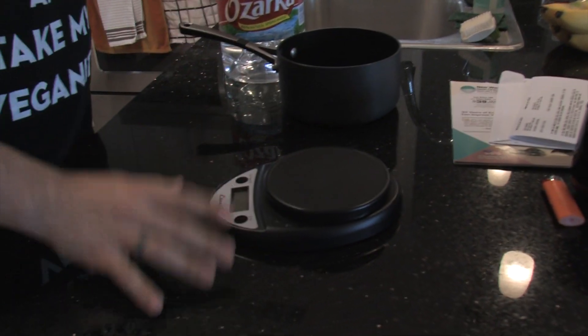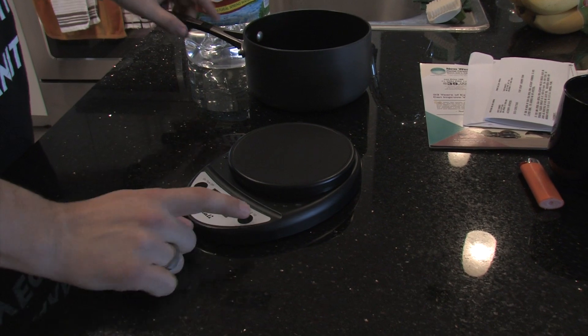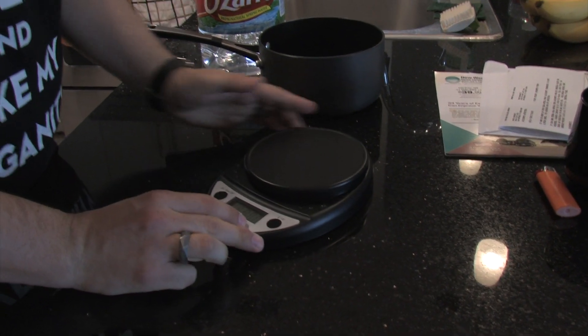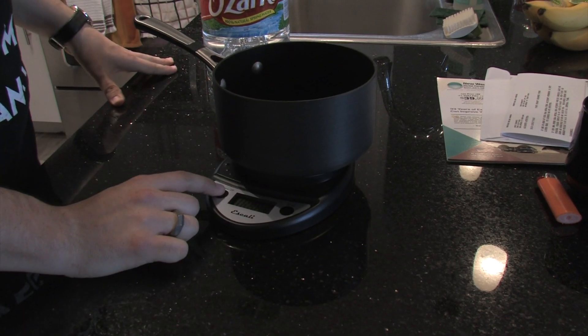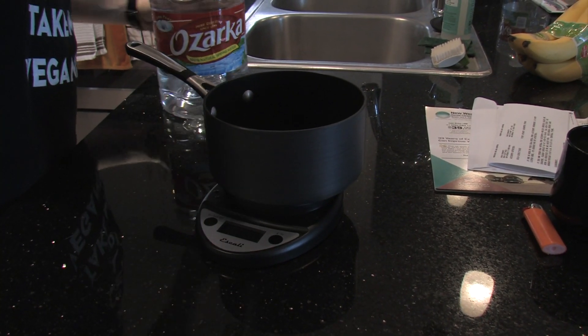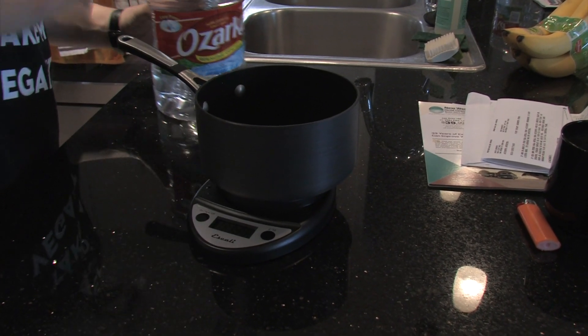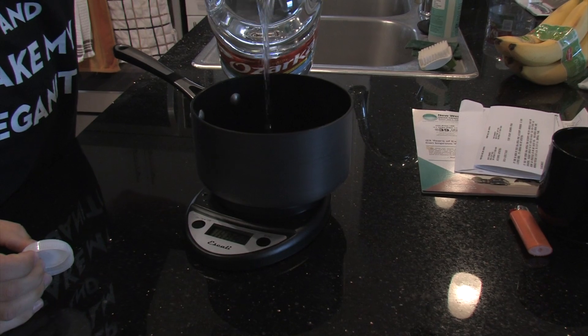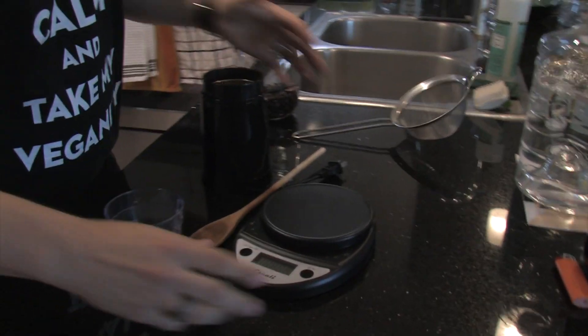First thing in the kitchen is to measure out your water. Zero out your scale — I use ounces here — put your pot on, zero that out, and for my particular setup it takes about 31 to 32 fluid ounces. Set that on high and let it come to a boil.